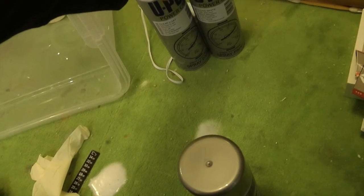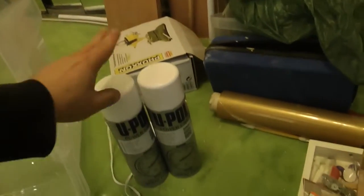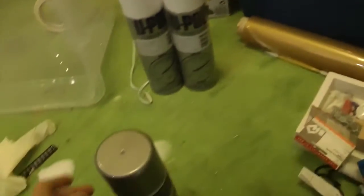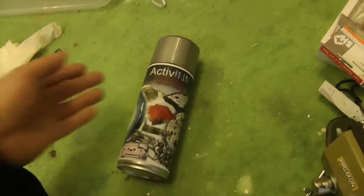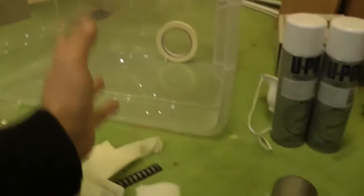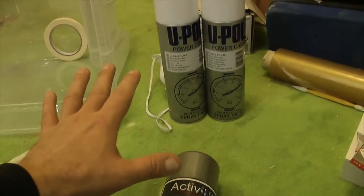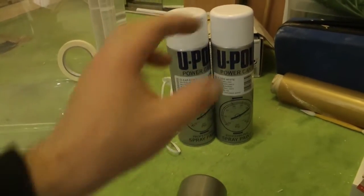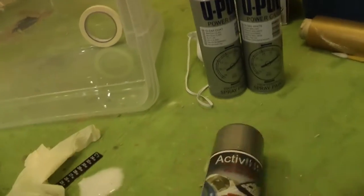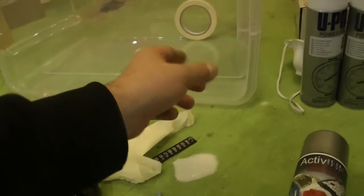È importante che siano pitture non acriliche, cioè che non si sciolgono con l'acqua. Potete prendere una pittura spray normale e un trasparente lucido normale. Quello che di questi kit è veramente indispensabile è l'attivatore, perché l'attivatore non lo trovate nelle normali ferramenta: si trova esclusivamente acquistando questi tipi di prodotti.